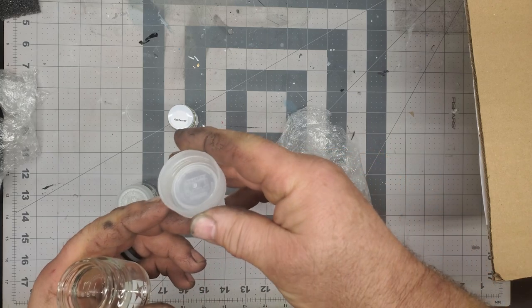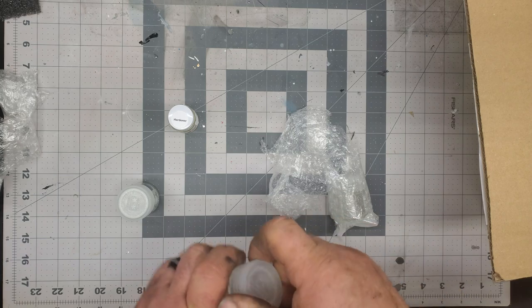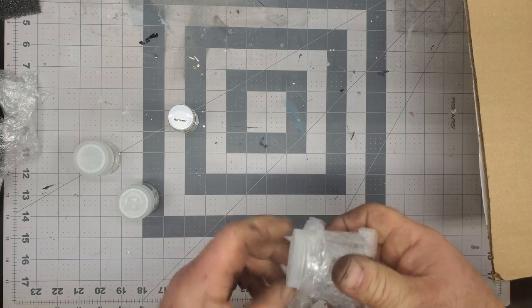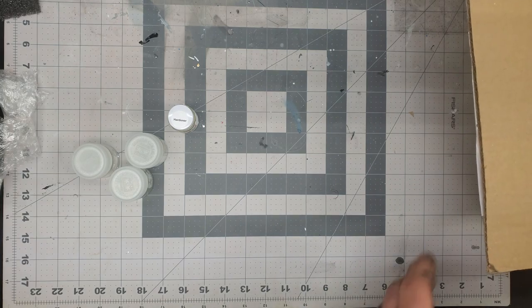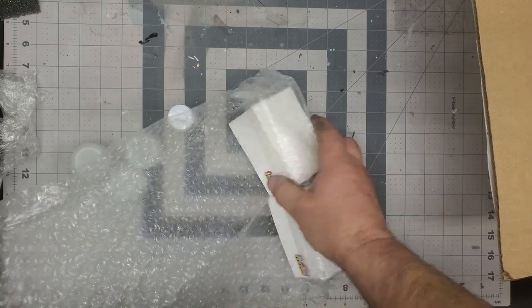Very cool, very nice jars. I highly recommend them. Mark has a slam dunk down there at Hobby Nut Models. So yeah, we got three of those bad boys and we got some paint today, we got a few boxes of paint. Let's see what we got here.